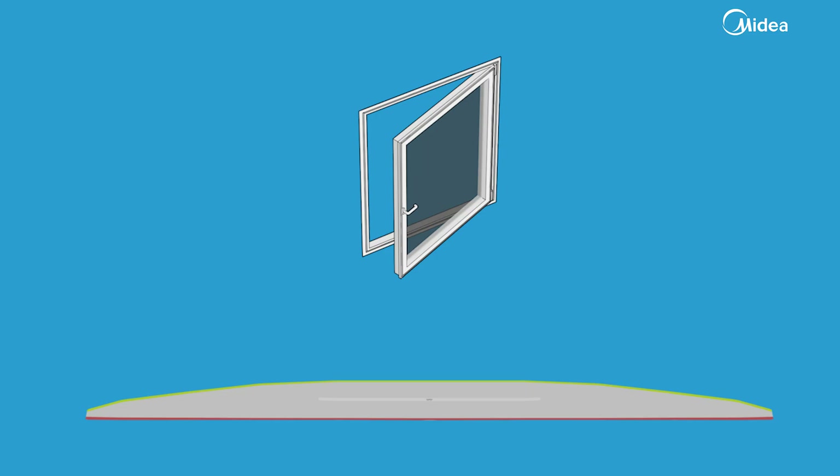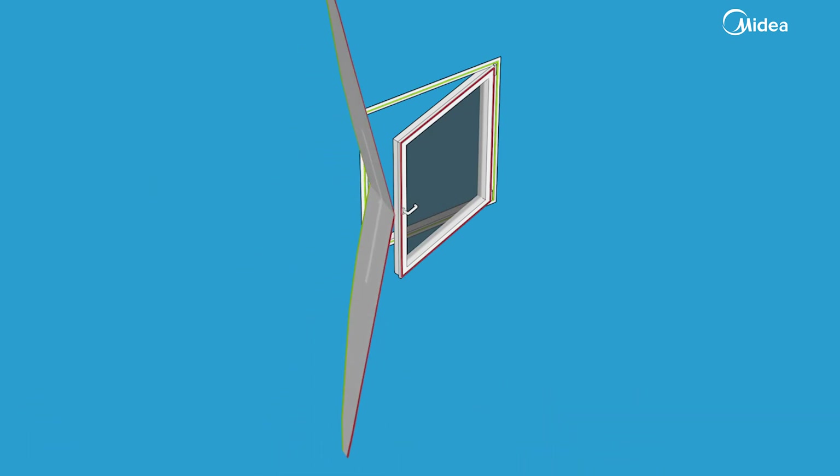Now you can attach the window ceiling to the Velcro. The narrow side of the window ceiling is attached to the window sash, and the wide side to the window frame. Start by attaching the window ceiling to the middle of the window sash. From there, you can put the rest of the ceiling into place.